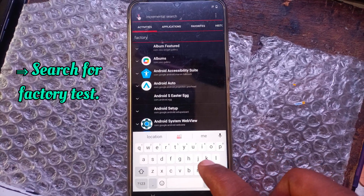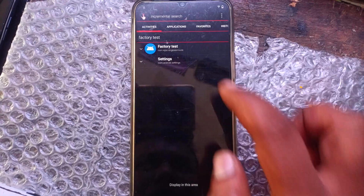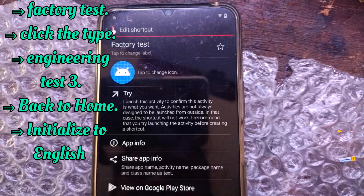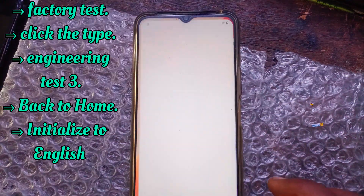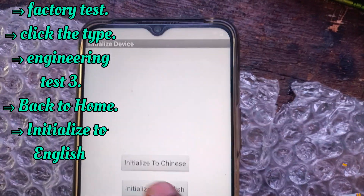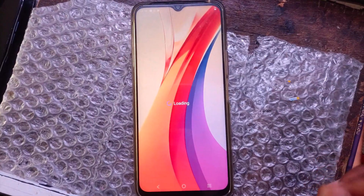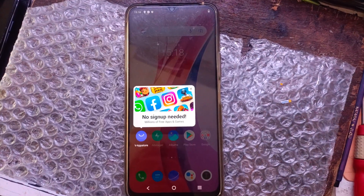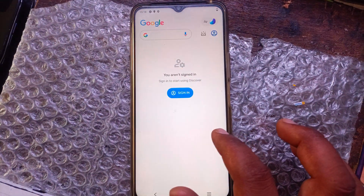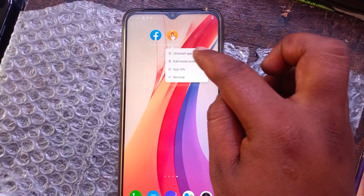Search for factory test. Select the third one. Click the type on letters. Click on engineering test, select the third one. Select back to home. Now click initialize to English. Successfully, your mobile Google account is unlocked. Click the bell icon.